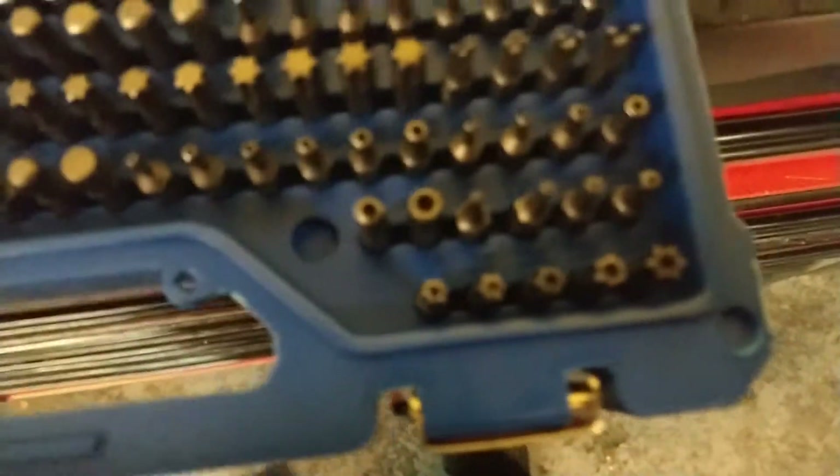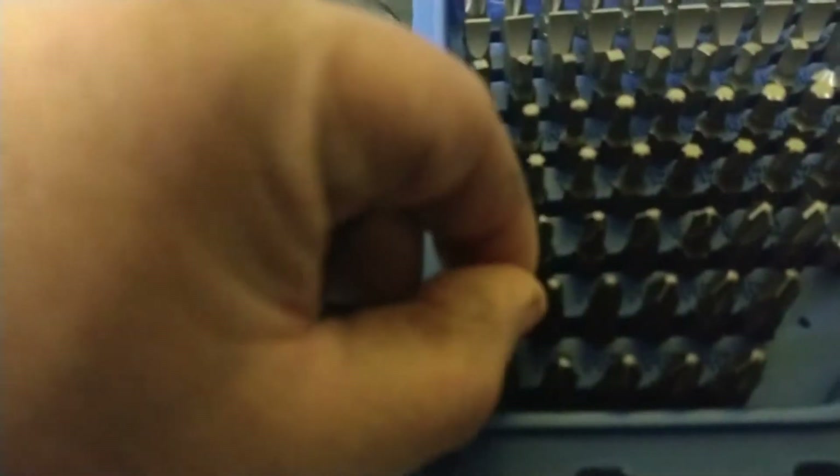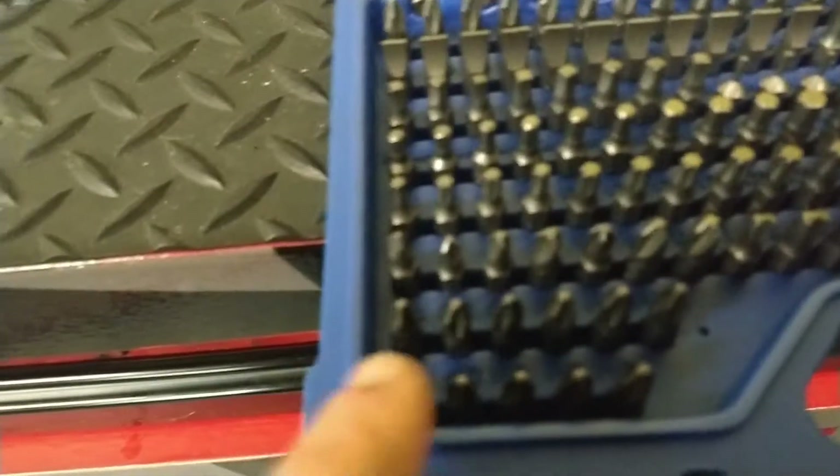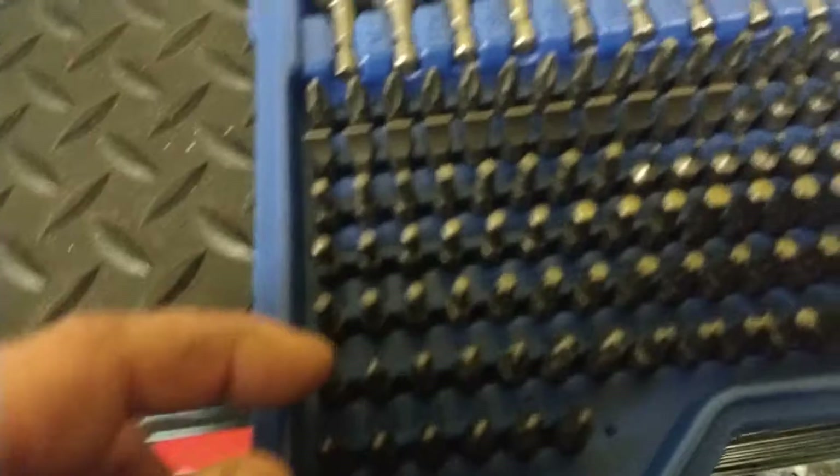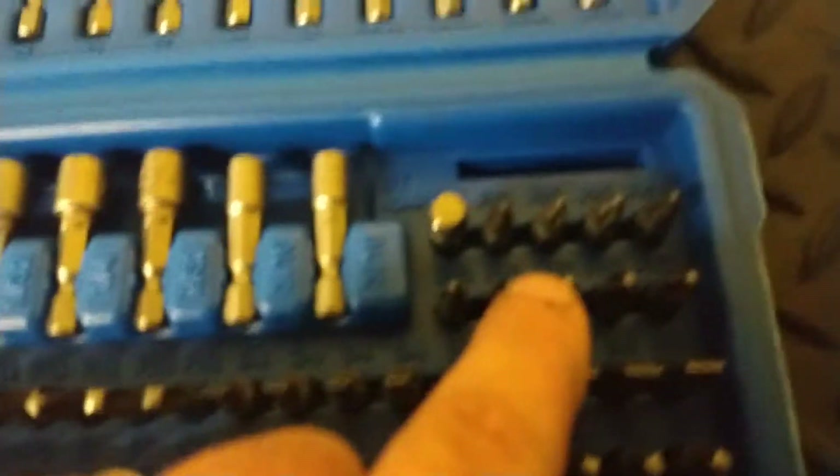And then you get your security bits. And then down here you've got more of your Phillips heads — these are all twos. Every one of these are twos. I love it. And then up here, more twos. Wow, they really know what people use.